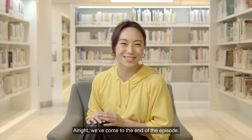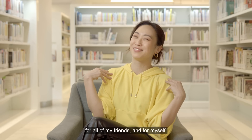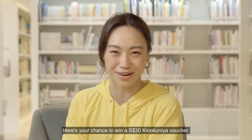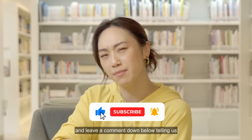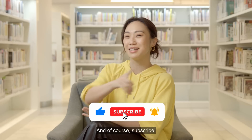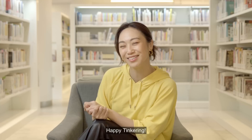We've come to the end of the episode. I feel like that was quite a success — it makes me want to make more book nooks for all my friends and myself. Here's your chance to win a $30 Kinokuniya voucher. Like this video and leave a comment telling us what scene you would create in your very own personalised book nook. Subscribe and hit the notification bell so you'll know when our next video comes out. Till next time, happy tinkering!